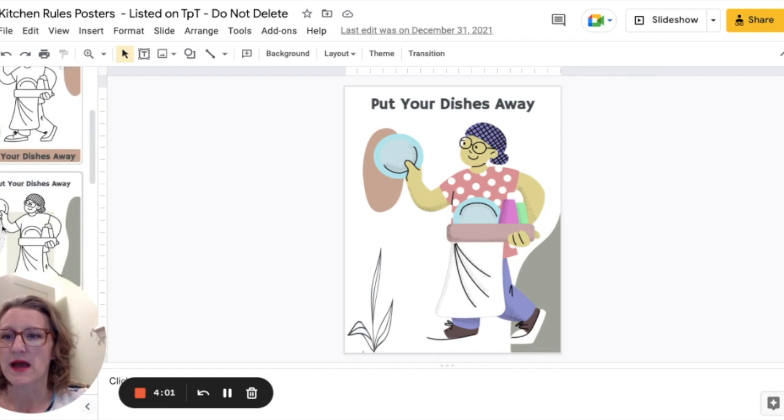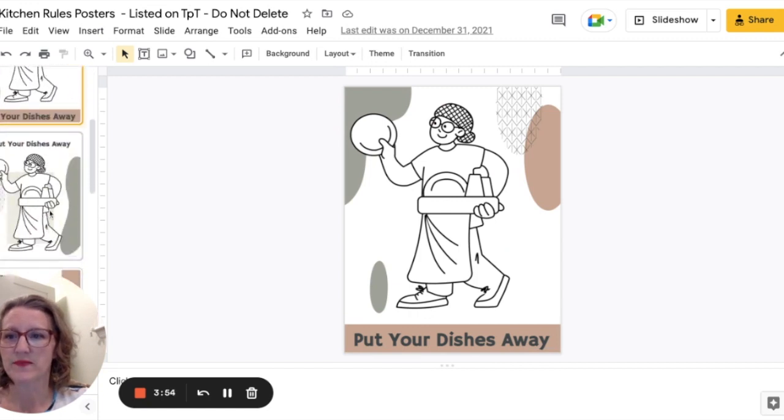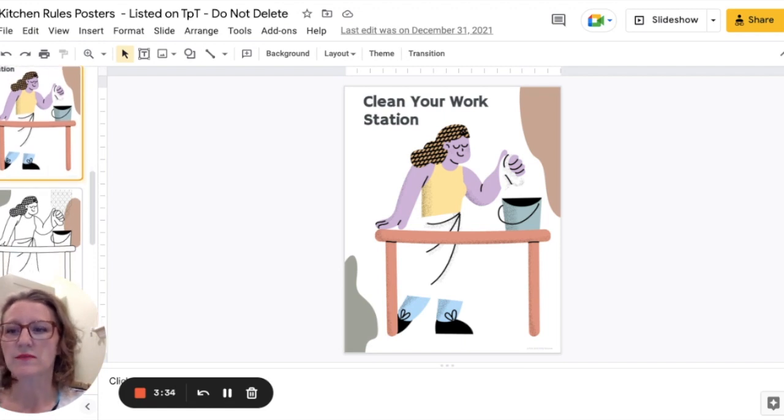I have a few varieties of that 'put your dishes away' poster. I also have 'clean your station' — one of the responsibilities in my classroom is that once they've finished working on whatever the lab is, they go back and clean their station up. This picture comes in color and black and white.